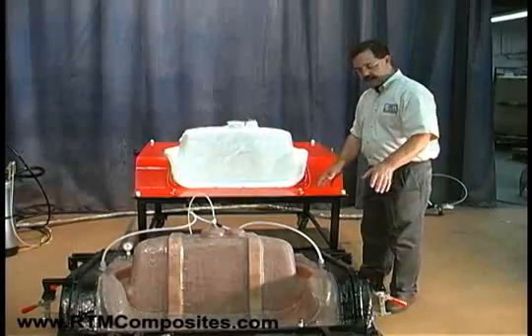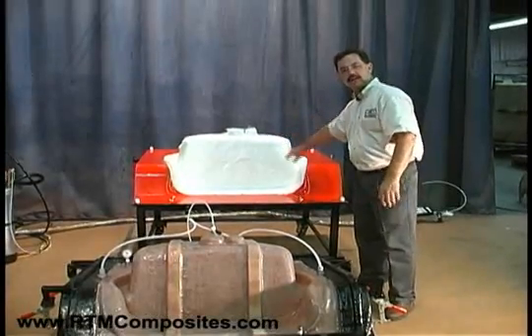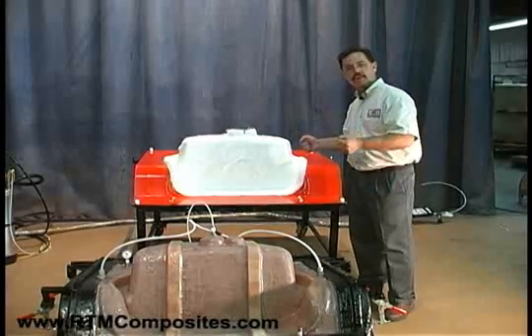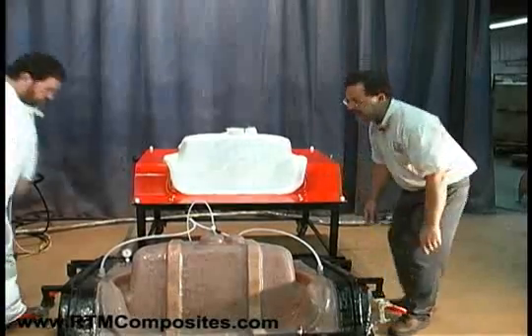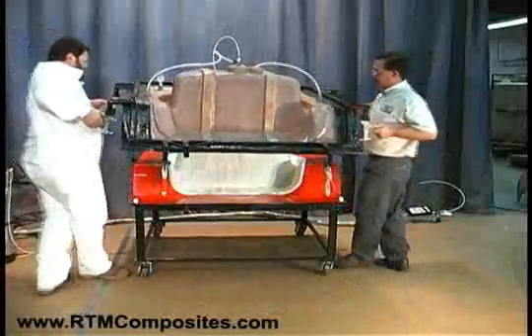The next step is setting the upper half of the mold on top of the pre-loaded fiberglass, gel-coated cavity side of the mold. This is where we're actually closing the mold down in preparation for the injection process. Don, if you would help me lift this upper half and we'll set it down on top of the lower mold half.